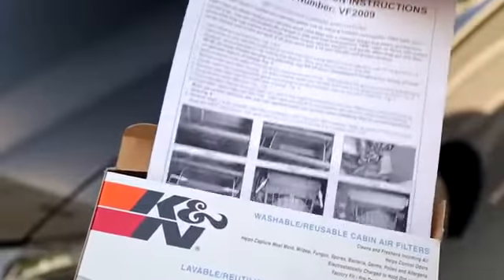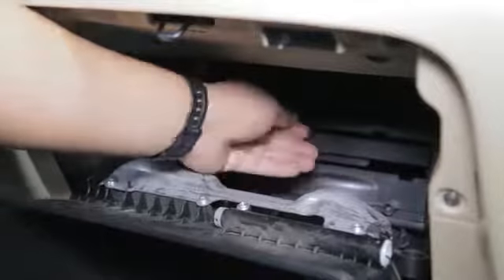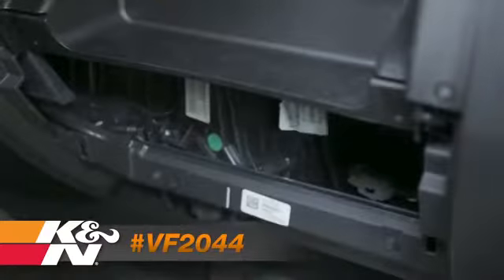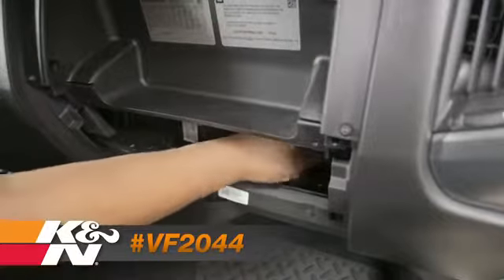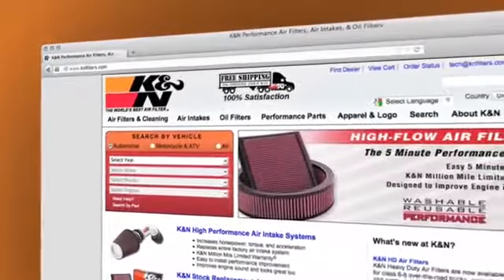They come with simple installation instructions so you can easily replace your old filter, usually in 5 to 10 minutes. The following steps will demonstrate how easy it is to install K&N part number VF2044 on a Chevrolet Silverado. See knfilters.com for a complete list of vehicles that this part fits.